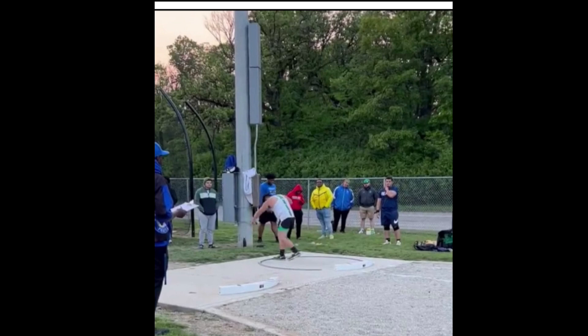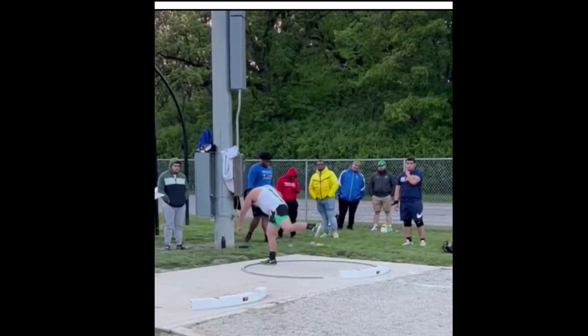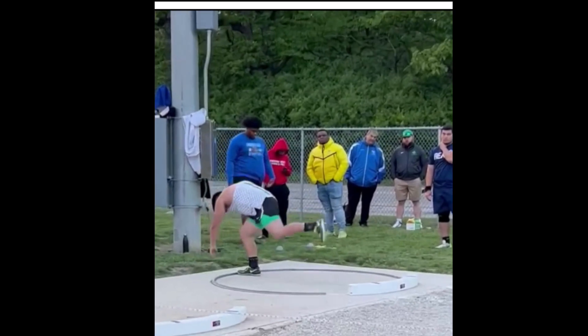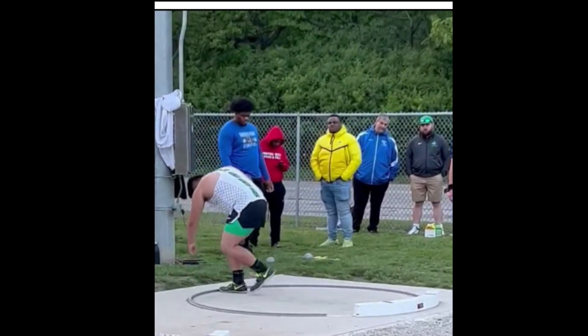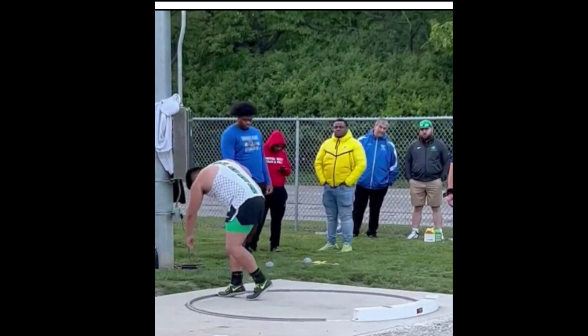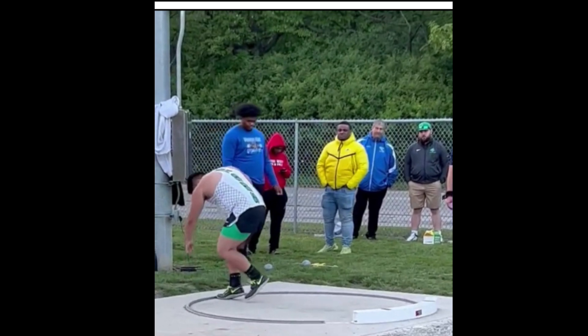We're going to take a look at Coach O's glide shot putter here in the T position. He's bringing the left knee up toward the right knee and then coming upward into a dynamic start. He's going to come up on that right toe — keep that right heel up as you drop down, which he's doing here.